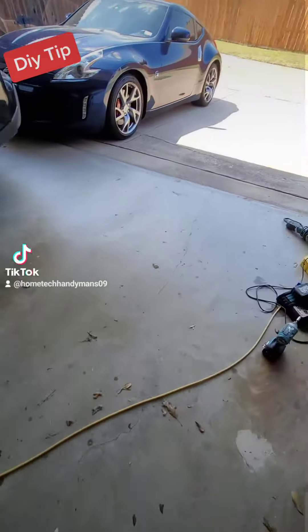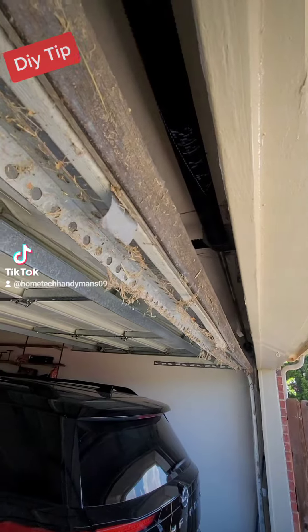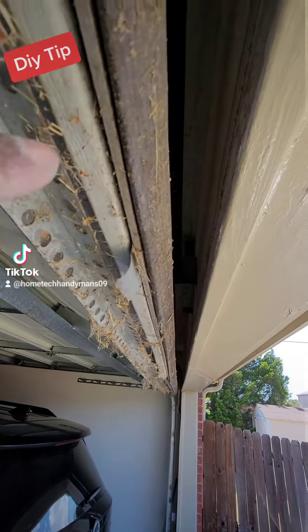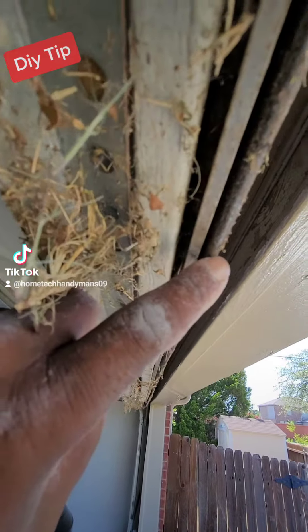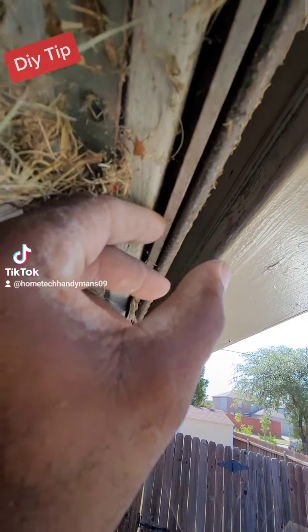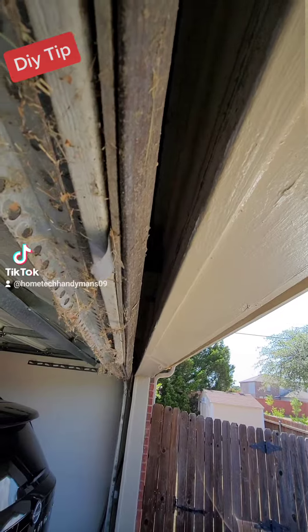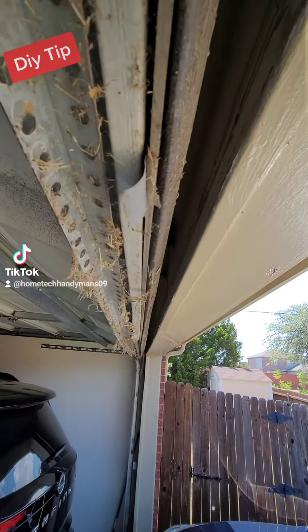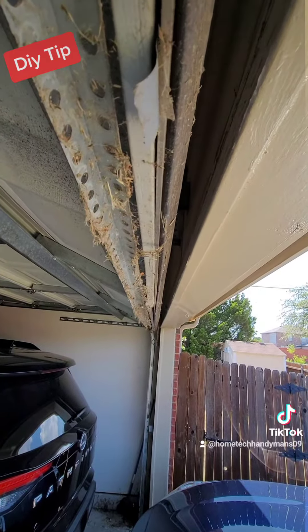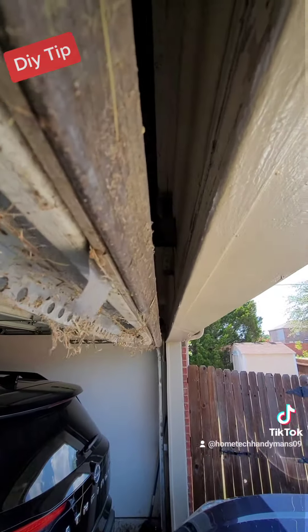Well, a lot of people don't know about the seal, the gasket right above your overhead garage door. See how flat it is? It's supposed to be a little bit more spongier than that — at least about that thick. Over time with the weather, rain, sleet, snow, whatever state you're in, it's going to get flat. And when it's flat, it's going to allow dirt, debris, leaves, and all that in again inside the garage.